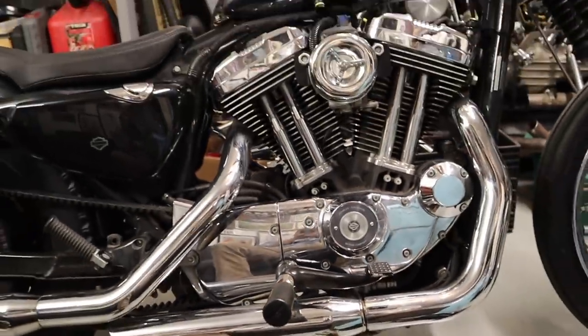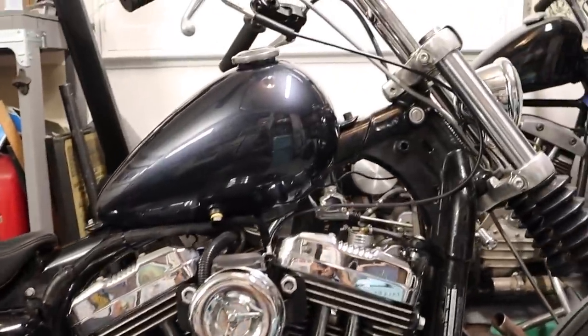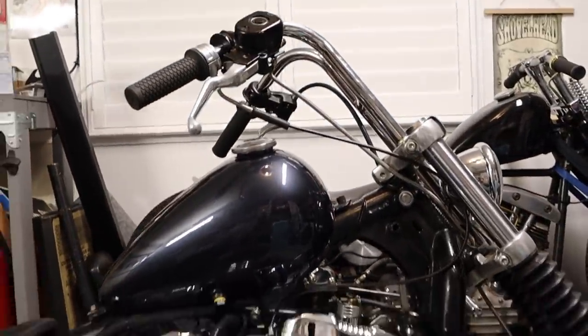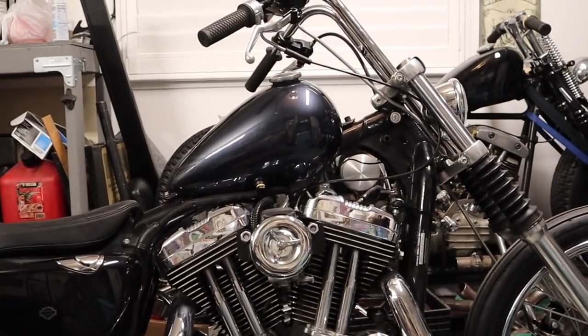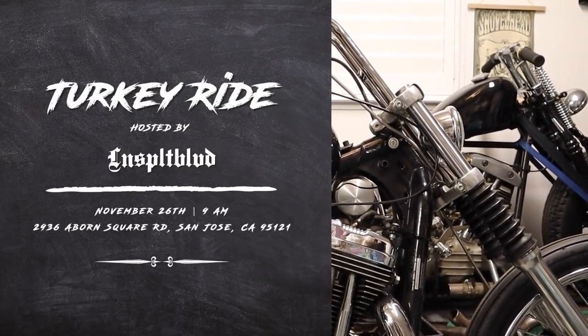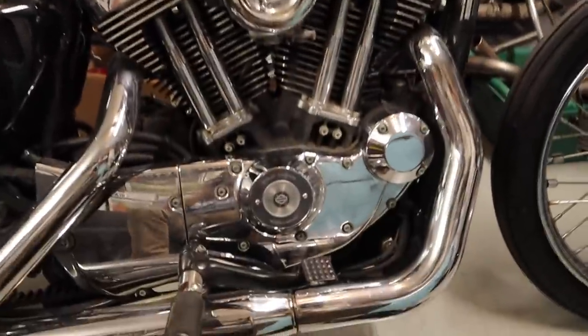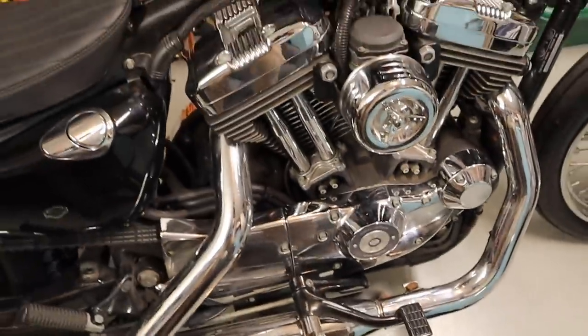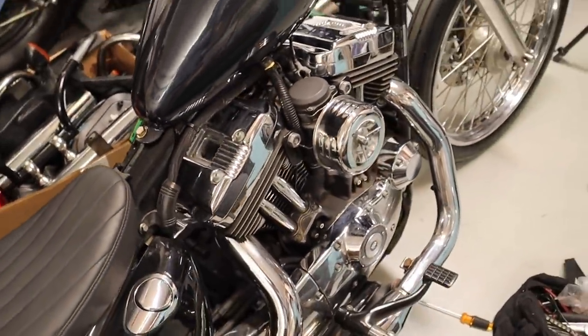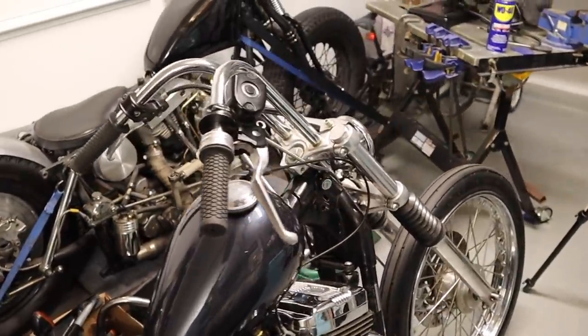I still gotta come up with a design for the exhaust. If you guys are local, I'm having an annual turkey ride on November 26th — come out if you're free. We'll do a little cruise and talk. That's pretty much it for today's video. Thanks for watching, see you guys next time.